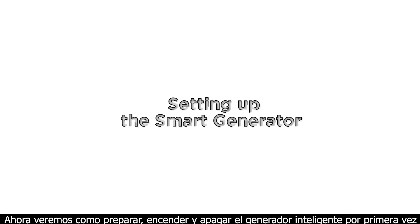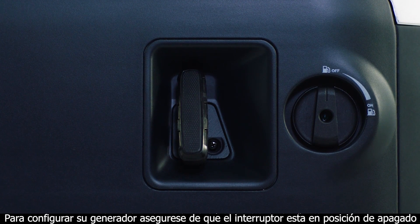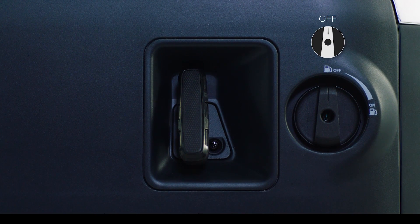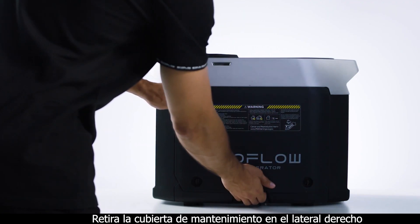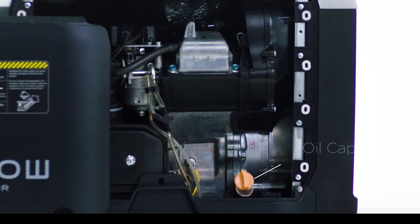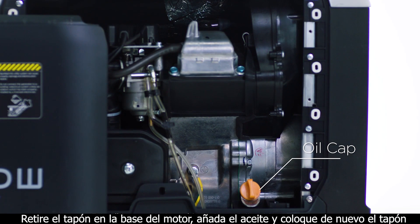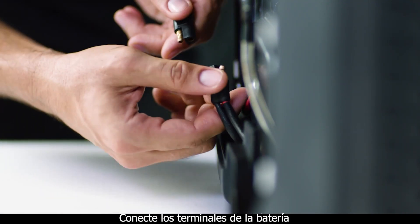Now we'll look at how to prepare, start, and stop the smart generator for the first time. To set up your new smart generator, make sure the engine switch on the left side is switched to the off position. Then open the maintenance cover on the right side. Take off the cap at the base of the engine, add oil, and then secure the cap. Then connect the battery terminals.